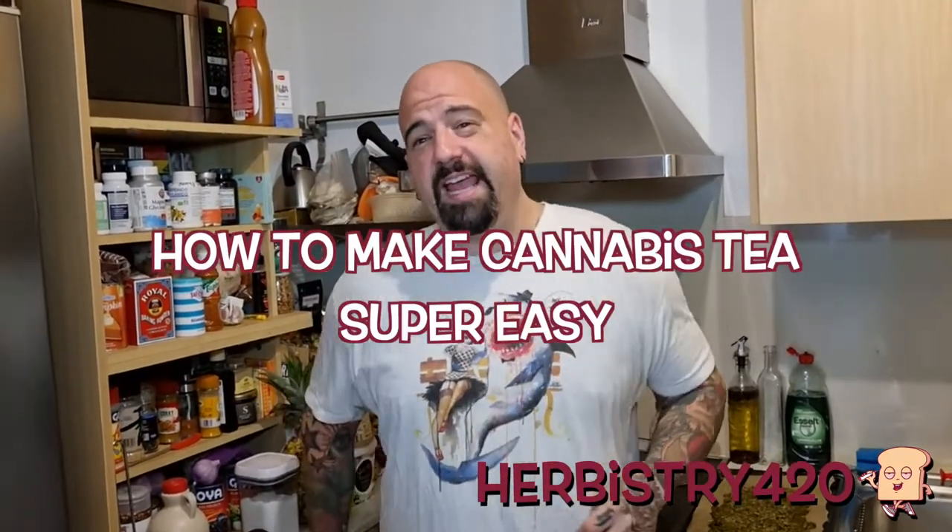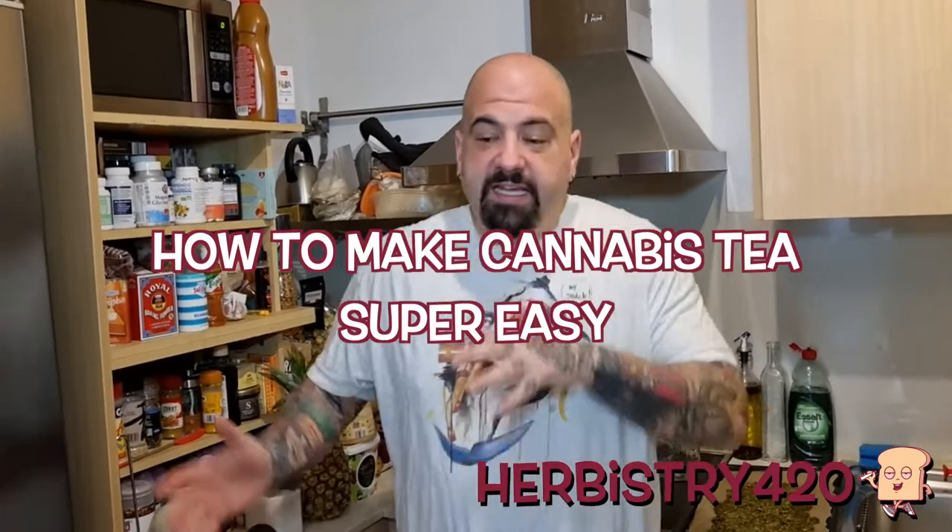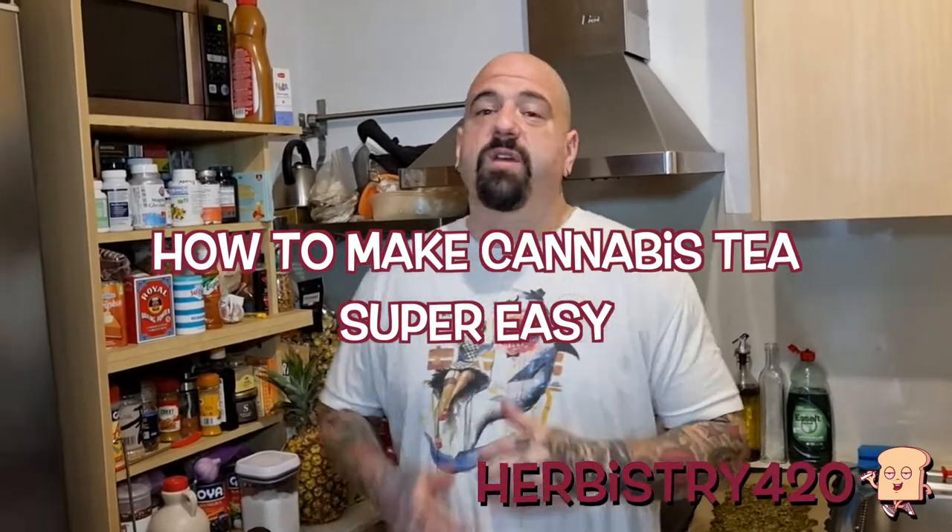What's up, it's 40 from Urban Street 420. Today we're making cannabis tea, or weed tea, using leftovers. In the last video we made green dragon, a tincture, and after you make it you have cannabis pulp or sludge left over.